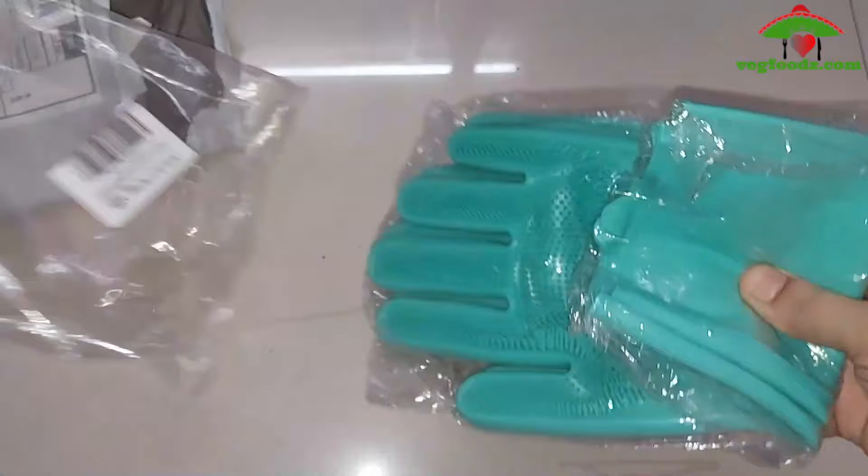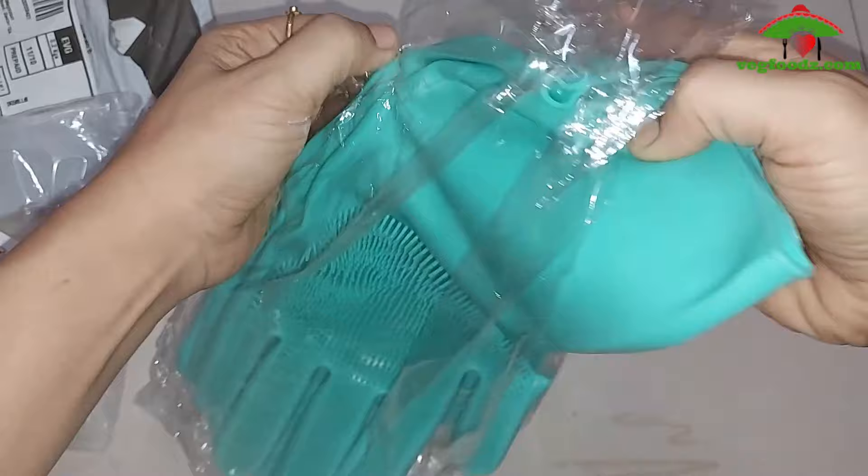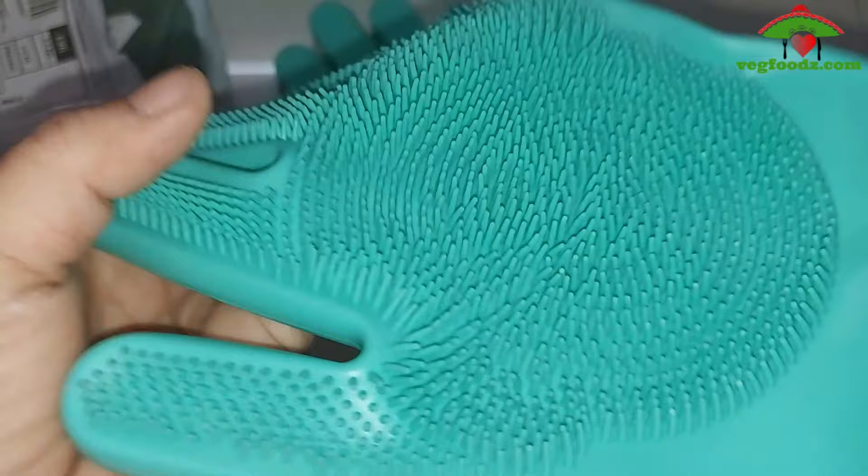These gloves are made from silicone. You can use them for multi-purpose — you can use them to clean fruits and vegetables, or for dusting at home.